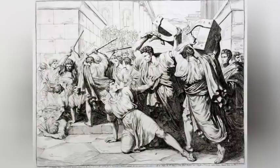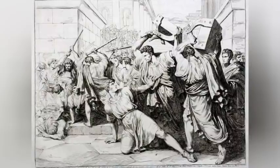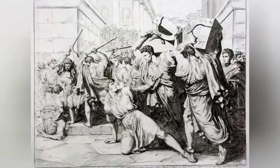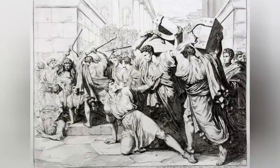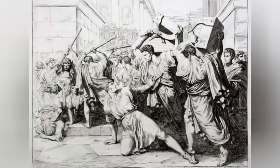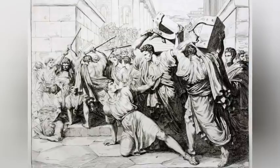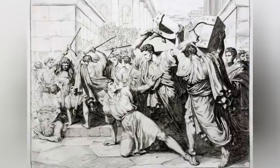Violence begat violence and Tiberius Gracchus' political murder ushered in nearly a century of turmoil, as the Roman Republic tore itself apart in bouts of civil wars and bloody political purges. In a historic irony, the violence fell disproportionately upon and virtually wiped out the very patrician and senatorial class whose interests the Optimates sought to advance.